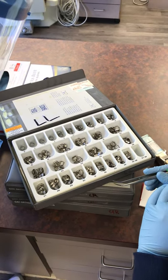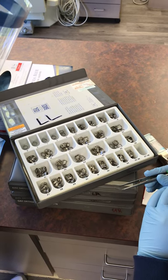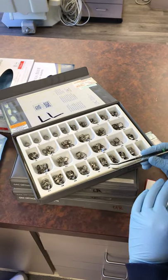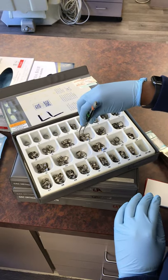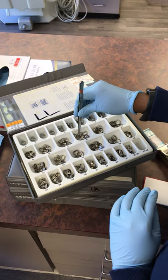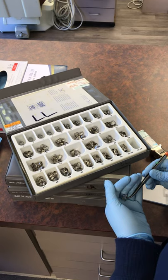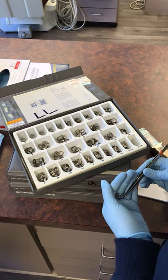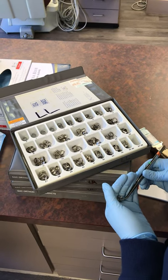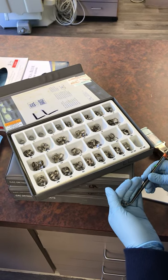I'm going to start with an 18. Now this is just a guess — I'm eyeballing it based on the size of the tooth I saw in the mouth, and looking at the bands and saying: is this too big? Is a 22 too big? Is a 15 too small? Somewhere in the middle is where we're going to start. It might be a little too small or a little too big — we're going to find out as we try it on.